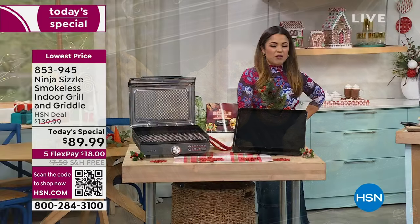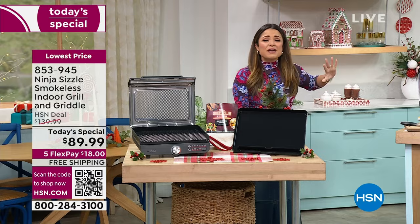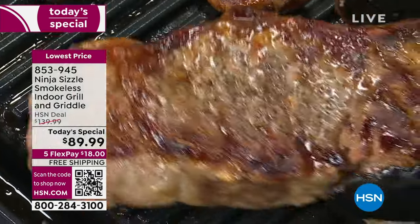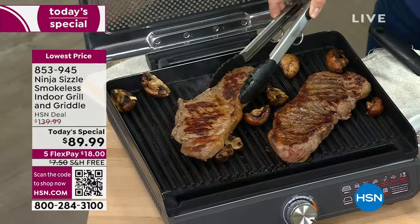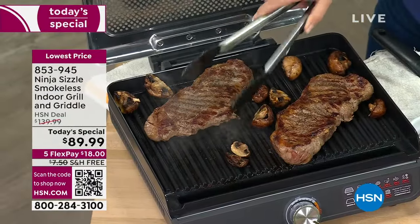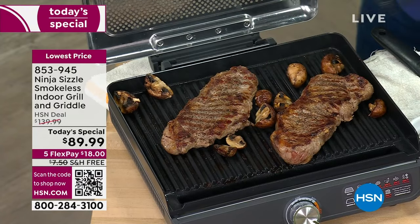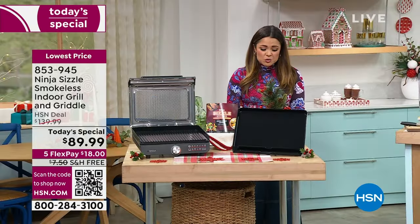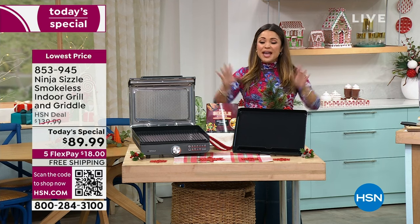I can barely concentrate because of all of the smells in the studio. We are going to make everything from your favorite steaks to fajitas to sandwiches. Maybe we want to switch out the grill and use the griddle and do some pancakes or some smash burgers or some quesadillas. Whatever your heart desires, we are going to cook it here with the brand new Ninja Sizzle smokeless indoor grill and griddle.